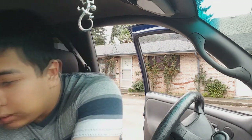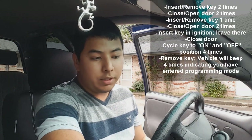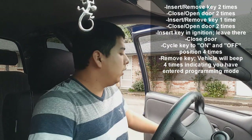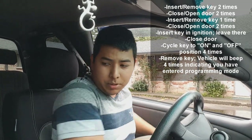We're going to insert the key and remove it from the ignition twice, and then we're going to close and open the door twice. In, out — once. In, out — twice. Close, open, close, open.